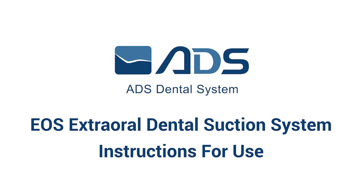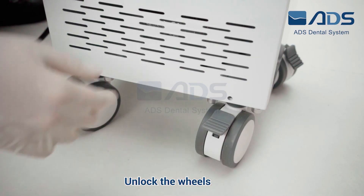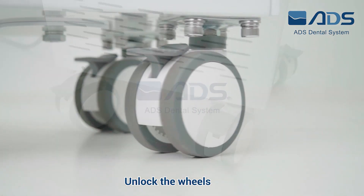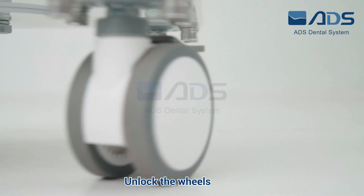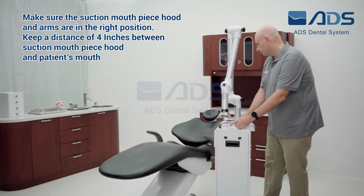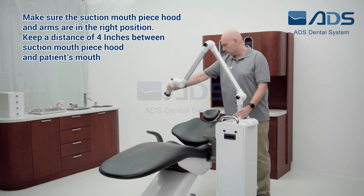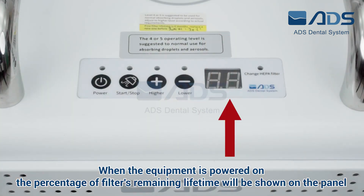EOS Extraoral Dental Suction System instructions for use. Unlock the wheels. Make sure the suction mouthpiece hood and arms are in the right position. Keep a distance of 4 inches between the suction mouthpiece hood and the patient's mouth.